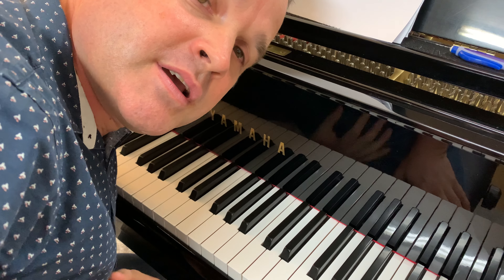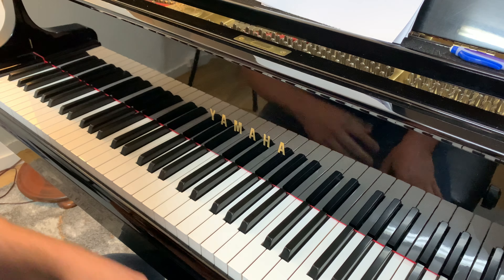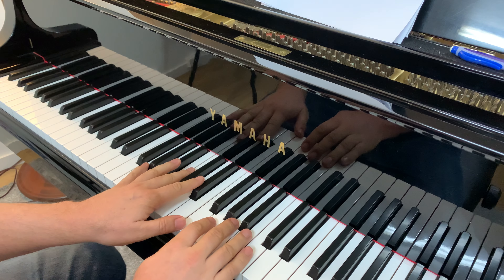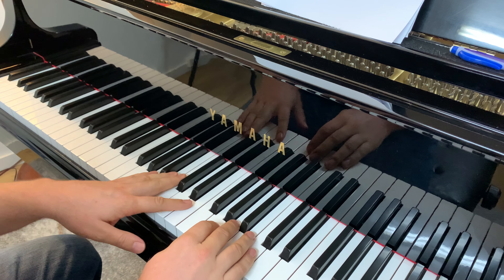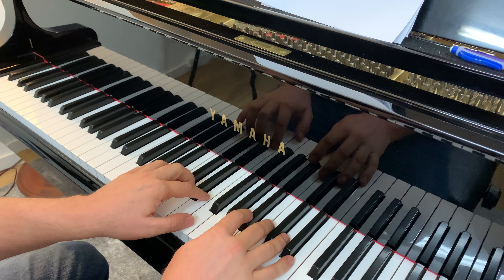Hi, I'm James Vincent, one of the piano teachers from Vincent Music. Today I'm going to be doing the Ponyo Ponyo song. I've got the camera pointed down at the keys today, and we're going to learn the first couple of lines here.